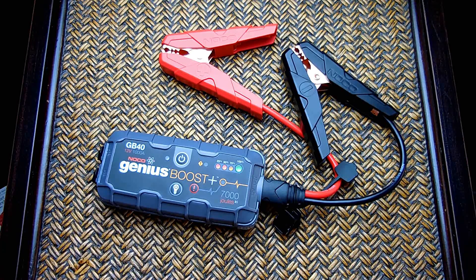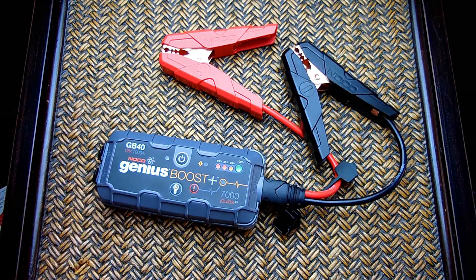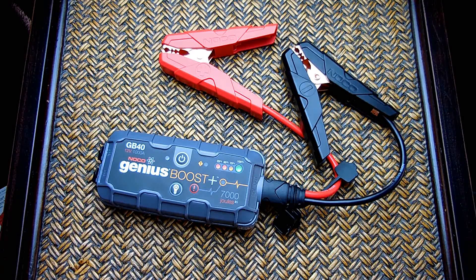Because it's so compact and easy to use, this is something I'd highly recommend that most people carry in their glove box — especially if you have a wife, girlfriend, or daughter who might come home at night with a dead battery. Rather than having to get a jump from a stranger, carrying one of these means they can start their car on their own.